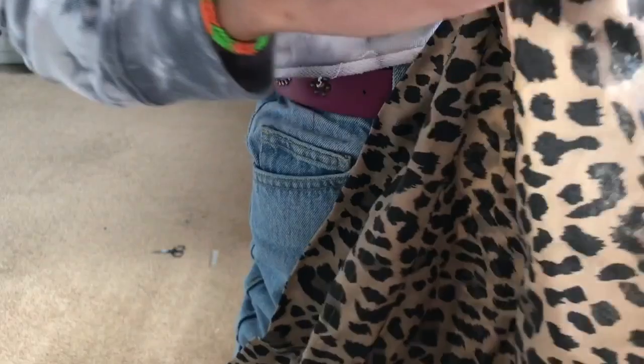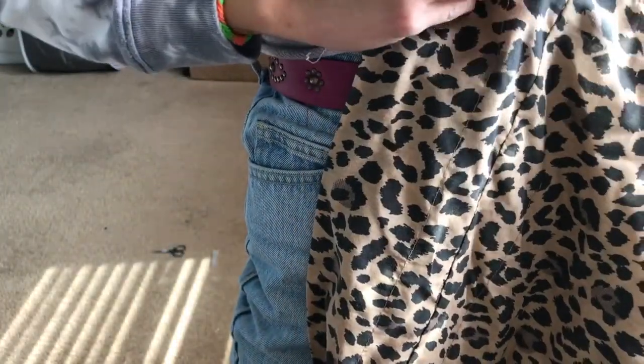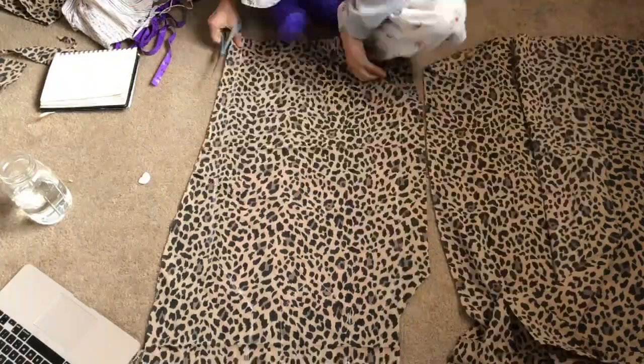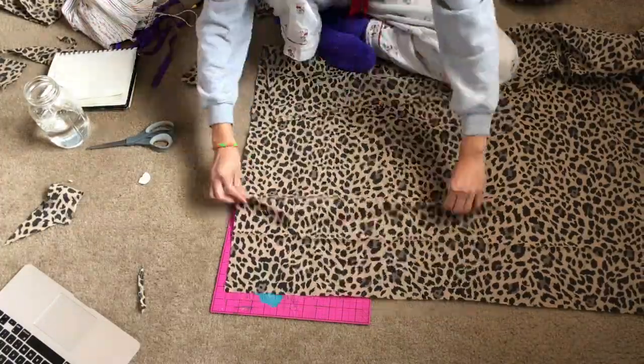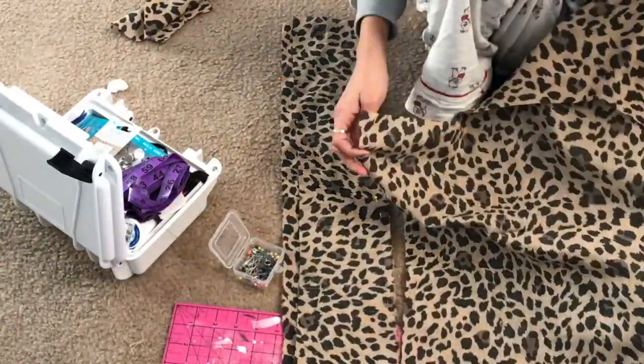I found this weird thing from the thrift store — I still don't know what it is — but I had to seam rip it all open so I could have one ginormous piece of cheetah print fabric. After that I began the journey of cutting out all the pieces, which is honestly the worst part of everything. But I say that about every part, so maybe they're all tied for being horrible.